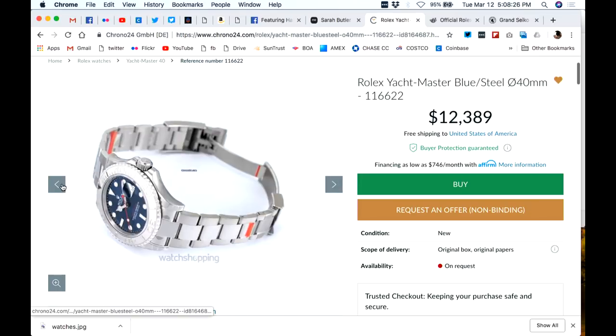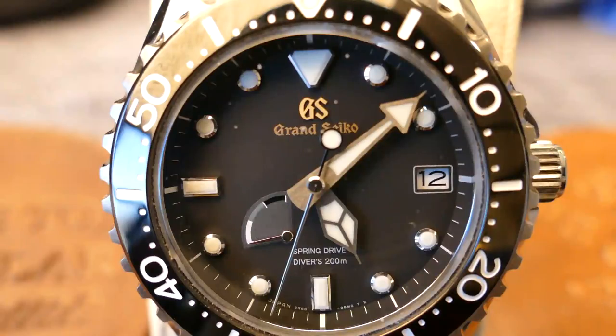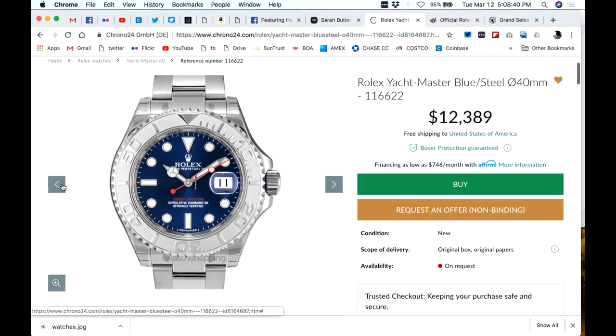Legibility — look at that dial, very legible. Going back to the Yacht-Master discussion, it's again nice and thin. It's less than 12mm thick by most measurements, by most people who've done reviews on it. The Yacht-Master is definitely in the running.